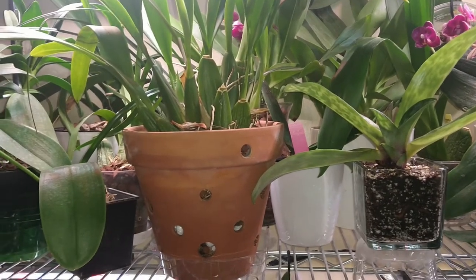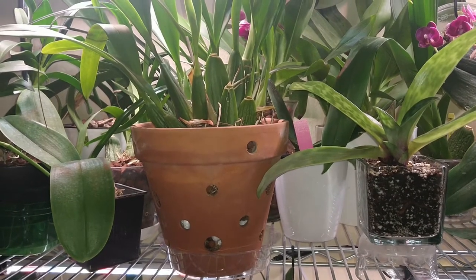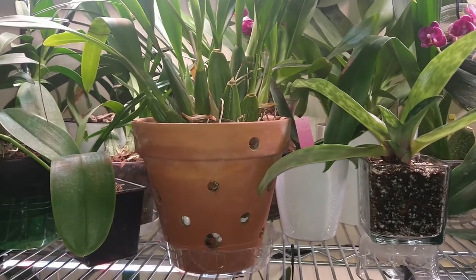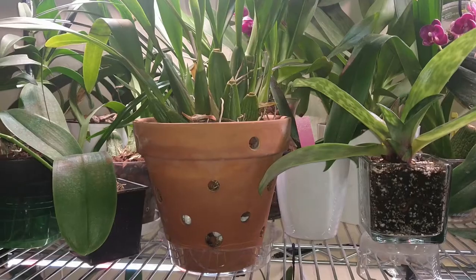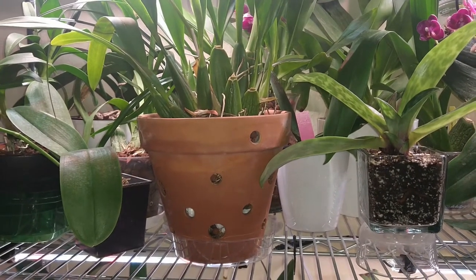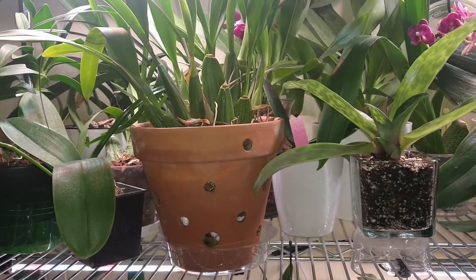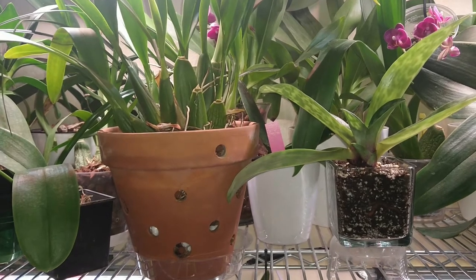Before I get started on all that, I do have a little disclaimer — and for those not interested in listening, it's fine, I'll put a timestamp so you can skip to the sections. For those who don't know, I am not a professional at growing orchids. It is a hobby to me. I enjoy spending time with my plants and enjoying the rewarding blooms.